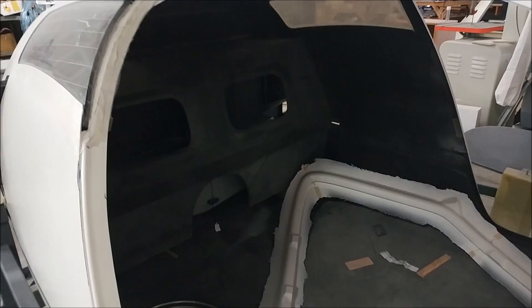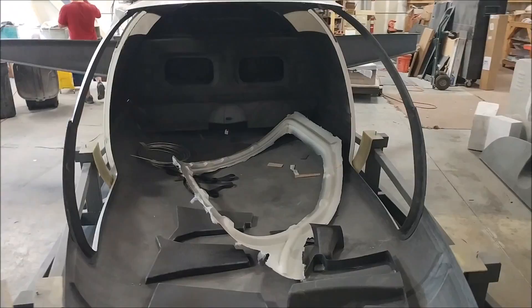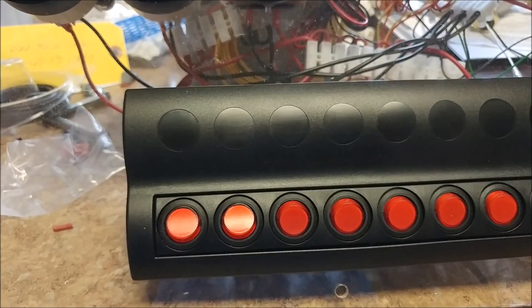We also put the roof back on the fuselage because we're getting ready to mark out and figure out exactly where the vent lines are going to run for the three fuel tanks. That's going to run up to the roof in the cabin and then back down and out the bottom - so that'll be next week.